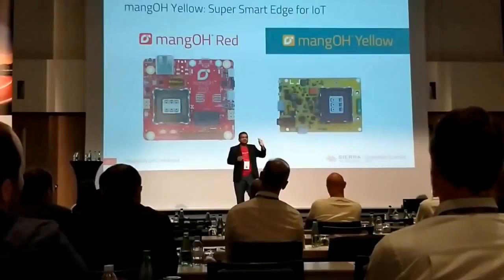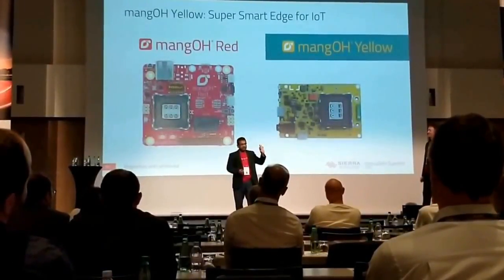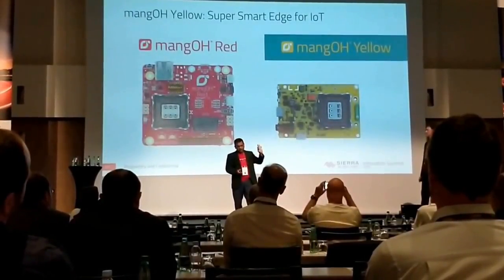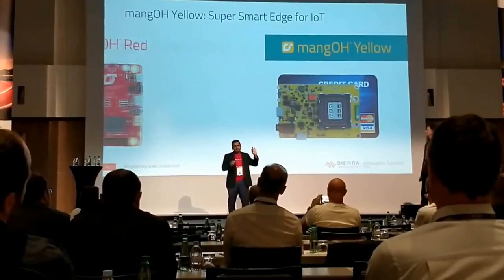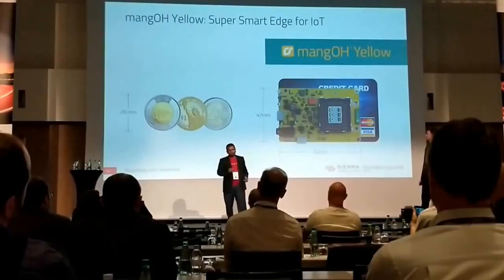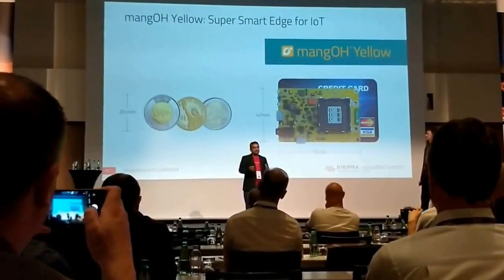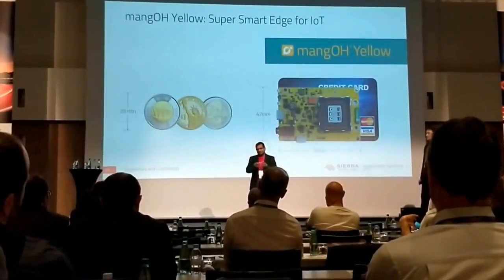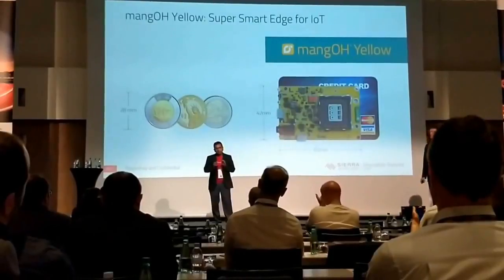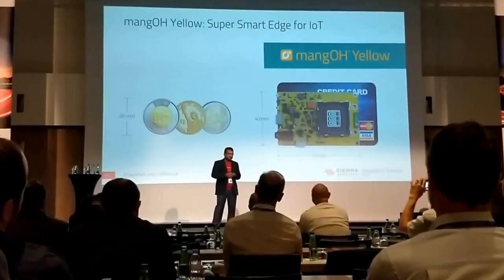This is 65% in size of Mango Red and 60% in weight of Mango Red. You might think, well, that's easy — you removed all the features and made it into a smaller, cheaper, and less loaded platform. But wait. We are calling it super smart edge for the IoT for a reason, and we'll go into that during the next few slides.